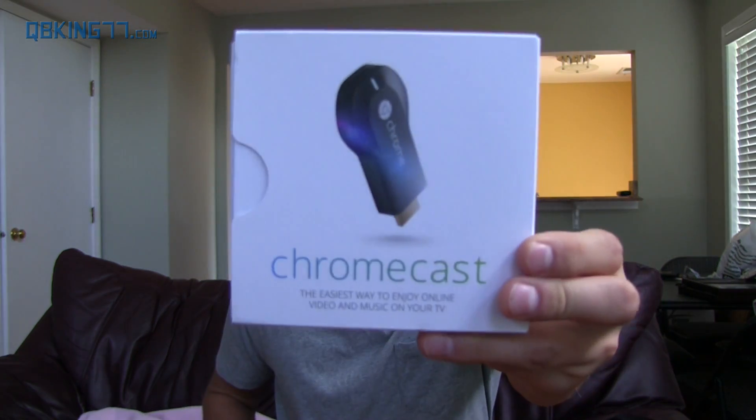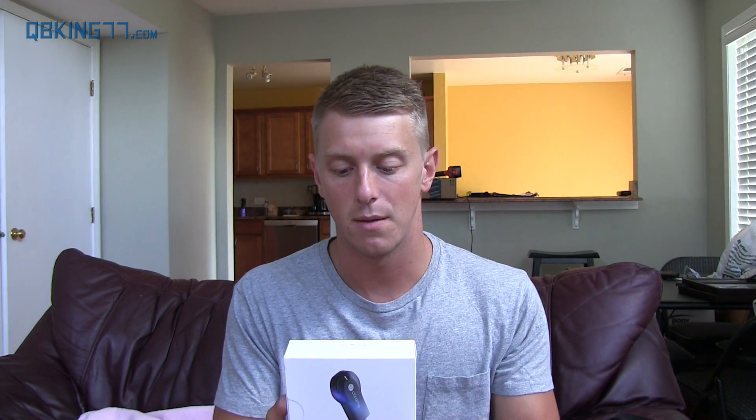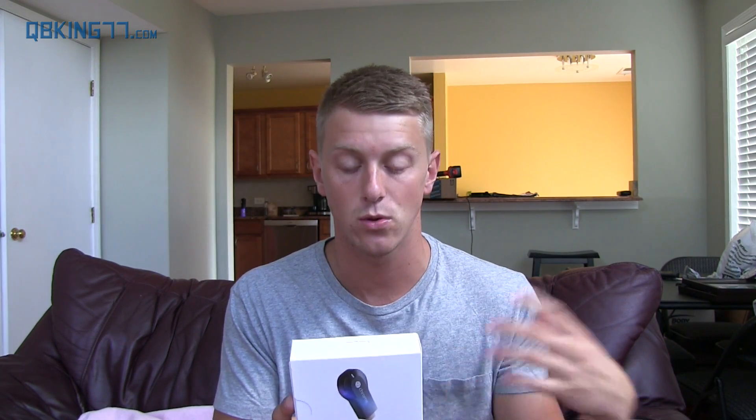Hey everyone, Tim Schofield here from QBKing77.com doing a video demonstrating screencasting from your Android device on your Google Chromecast. The Chromecast is honestly a fantastic little device — one of my favorite pieces of technology that Google has come out with.